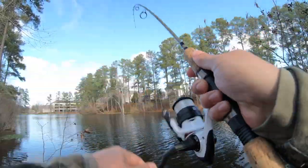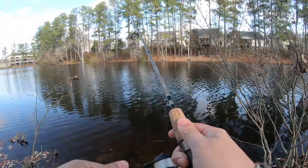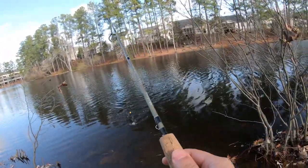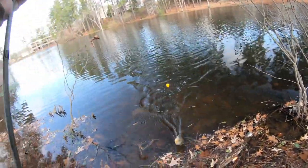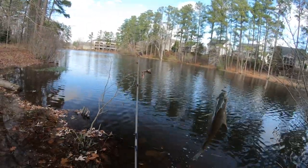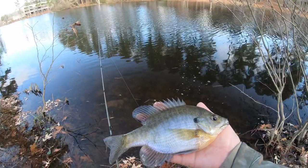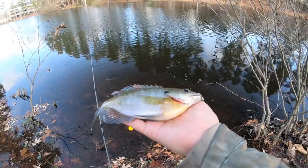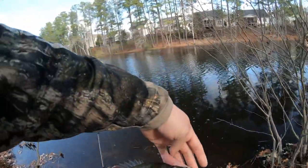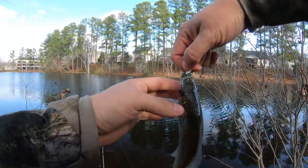Another one. Good fish — not as big as the other ones, but still a good fish. Found the school. Look at how fat this one is — nice little fat guy. It's real thick. They're definitely feeding. Just needed to find where the school was, and looks like we found it.